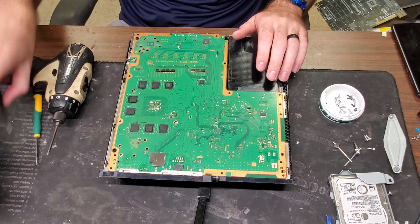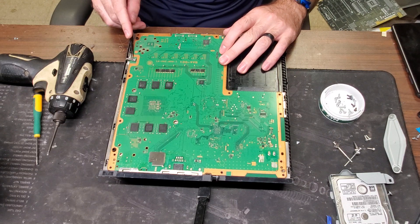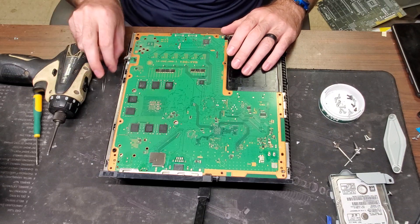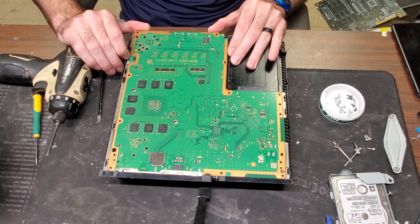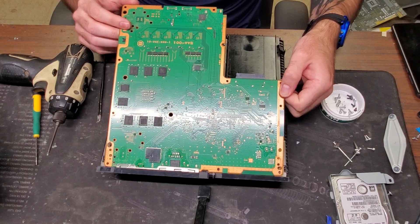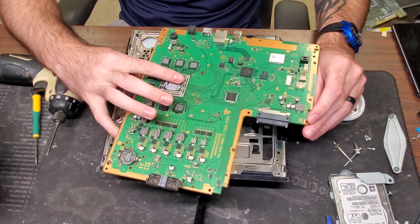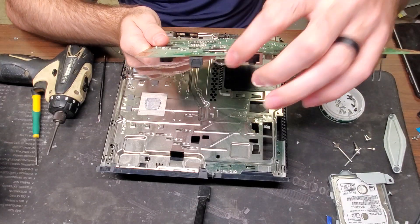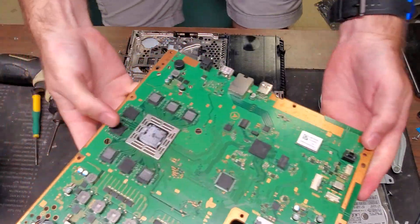We now have access to the motherboard. There is one more connection here — a lot of these PS4s are different, this one has one where you pull up on it. I like to put my tweezers under there because it limits breakage — it's really easy to break them if you use your fingers. Now that we have that undone we can take the motherboard out. You just want to lift up on the back here, lift it up to about 20 degrees, then slide it back towards you and the motherboard will come out. As you can see we're obviously going to have to change the thermal paste on this too — it's dried up. There's where the power supply connects, and that is the broken HDMI port that we need to fix.